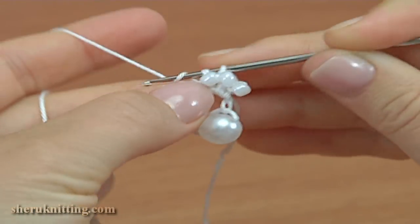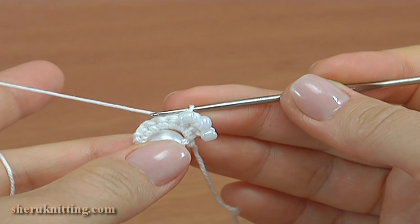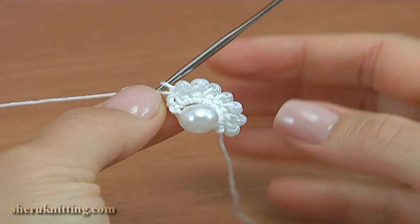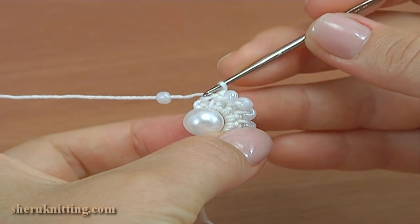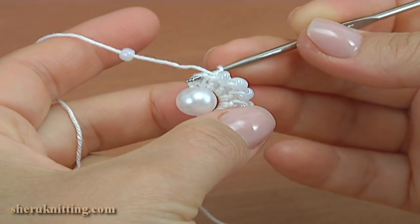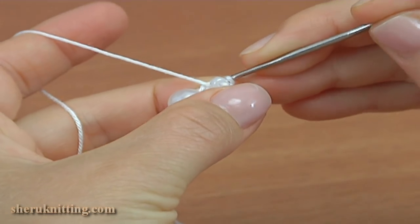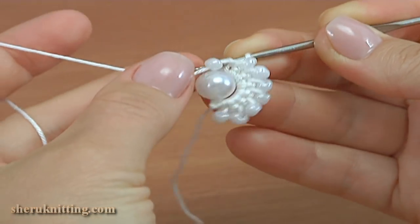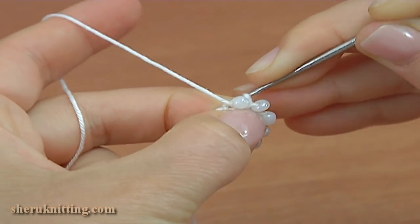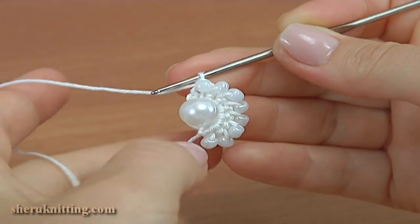It should be 7 in total. We made 3, so we need to make 4 more single crochets. Continue working in this way till the end of the row. We have joined all 7 seed beads. Here are the 2 chain stitches that we made at the beginning of the previous row. Insert the hook into the second chain stitch from the back to the front like this, and make a beaded single crochet. We have just made a beaded single crochet.